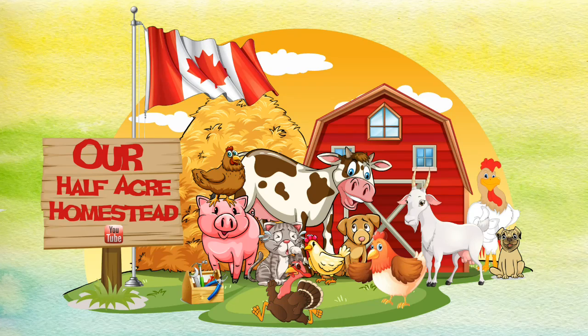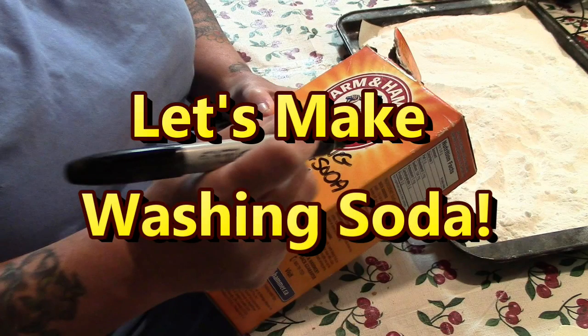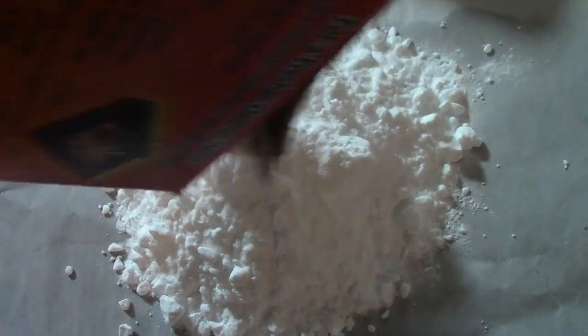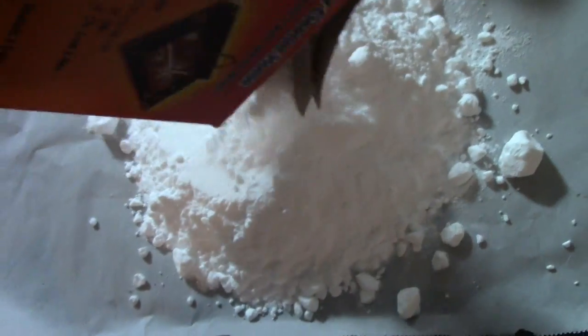Hey friends, this is Miss Wolfie from Our Half Acre Homestead. Today I'm making washing soda. I've already done this video before, but I ran out of washing soda and I've been to the local grocery stores and hardware stores and nobody carries it anymore. It's really simple to make, folks — I was just being lazy looking for it in the store.